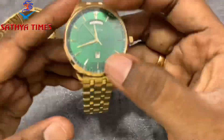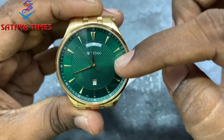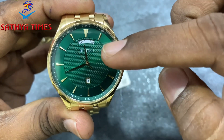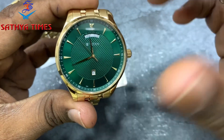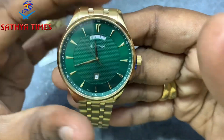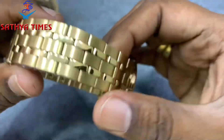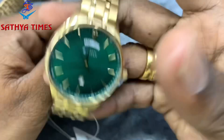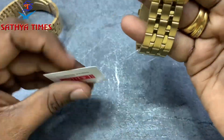Plain dial, same finishing, date and day — multi-dial like this. Two-tone watch, white shirt summer rich look, same part, single lock chain. Price: ₹7400.